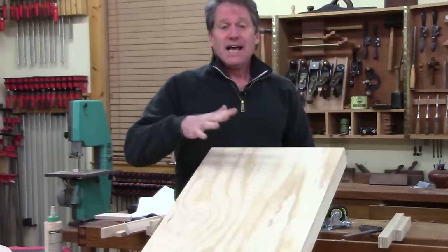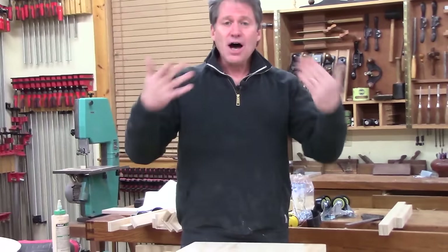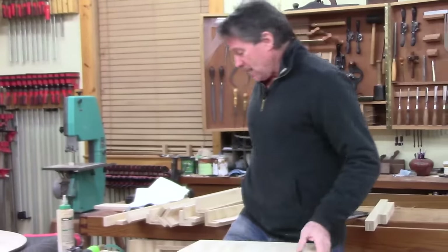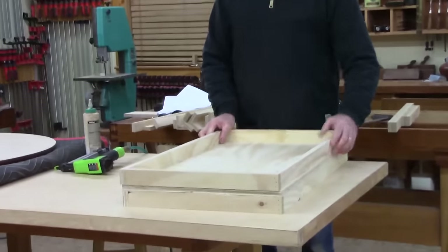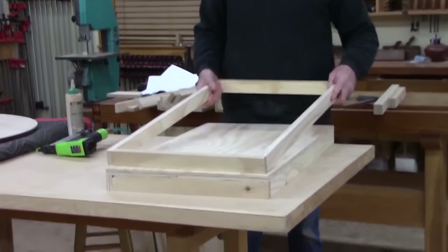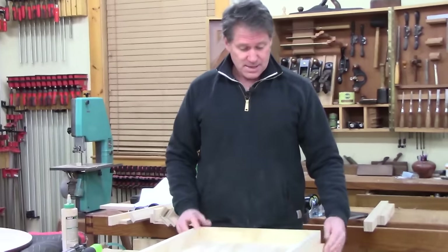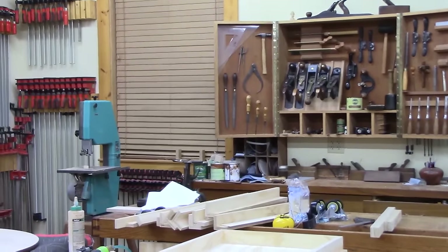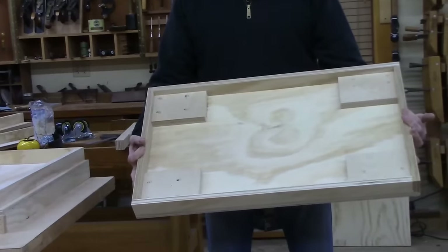I make two of these: one would be the bottom and one would be the mid shelf — this is the smaller dimension. For the top one we need just the frame of the apron, and then the top will be attached to that. I already nailed and glued together a frame, and to make sure it was square I used this shelf just as a guide while it cured. So I've got my top frame, my mid one, and then this bottom frame I already made.